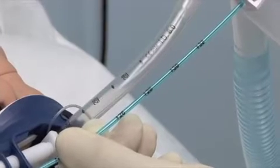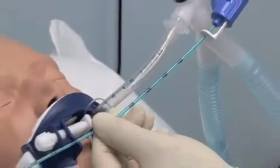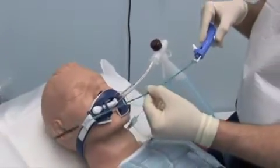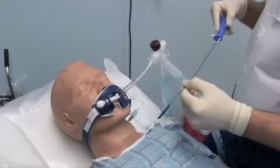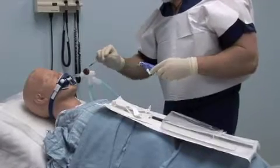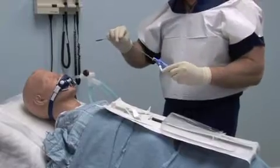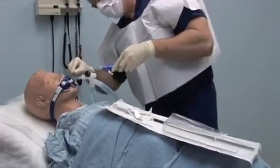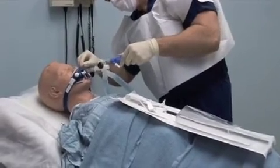Hold the CAM Rescue Cath next to the patient's endotracheal tube, taking care not to contact the patient or any item with the sterile catheter tip. Align the numbered markers on the CAM Rescue Cath with the corresponding numbers on the endotracheal tube. Depress and advance the depth calibrator tab until the depth calibrator disc abuts the top of the endotracheal tube.